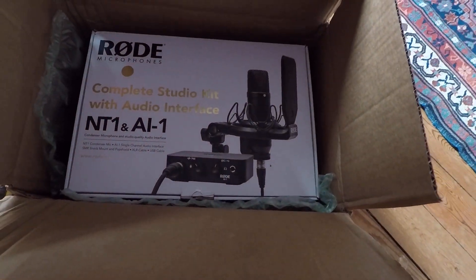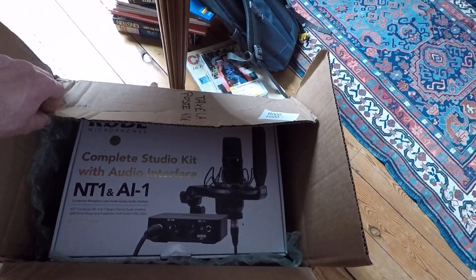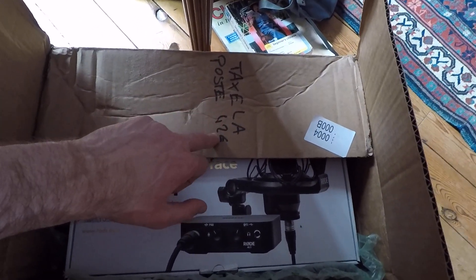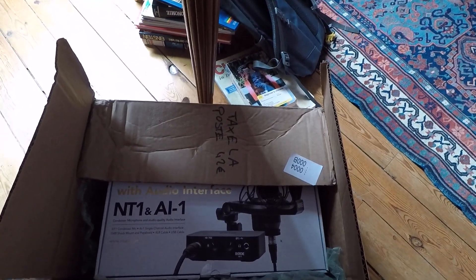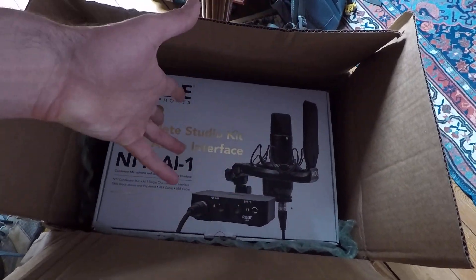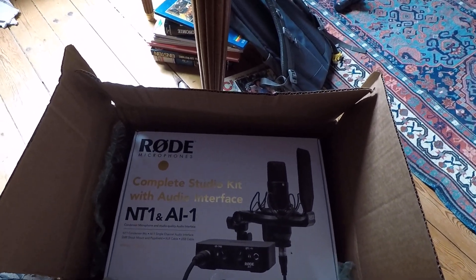One thing I should mention is that I bought this one from the US. I found a secondhand listing on Amazon — they said it was as new — so I bought it. But I had to pay 40 euros for transport. And when it arrived, I had to pay 42 euros in tax for France. So in the end I didn't save much money. I still saved a little bit, but I got a secondhand item that has already been used, and I had to wait about two to three weeks before it came.